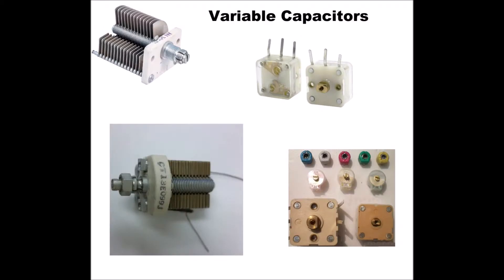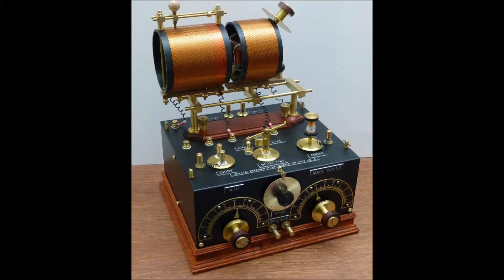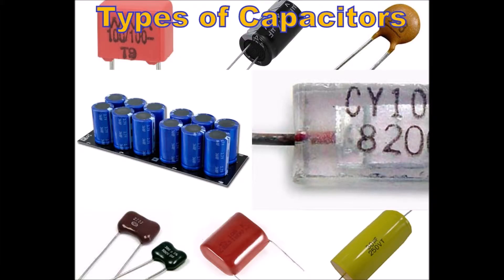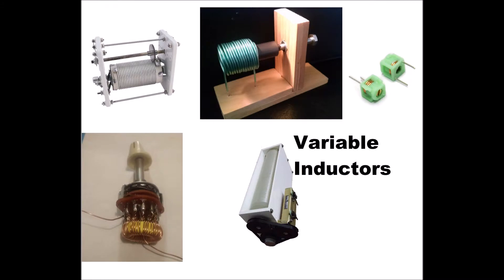This can be done by using a variable capacitor with a fixed coil, or a variable inductance used in conjunction with a fixed capacitor. The former method is the more usual since it is simpler to adjust a variable capacitor than a variable inductance, but both are really equally suitable methods. We can try both in the experimental circuits which follow.